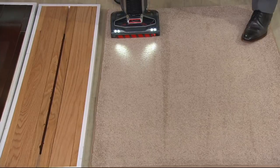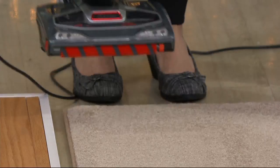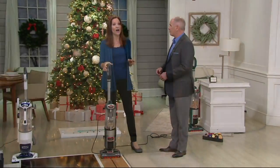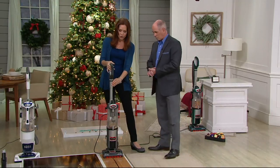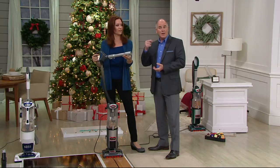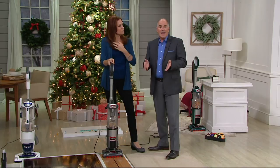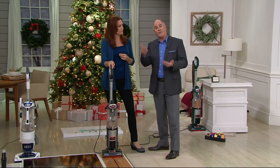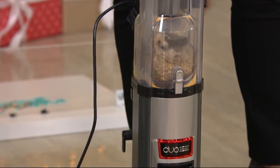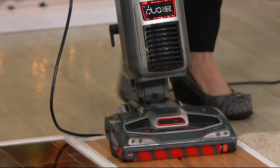This is your top of the line — Shark's ultimate in technology — and it's still priced at under $200. It's about a little less than 15 pounds, so it's really easy to use. You can put all your tools right here on the handle. We're giving you more tools than you would normally get if you bought it anywhere else — things like the under-appliance cleaning wand and a real crevice tool.